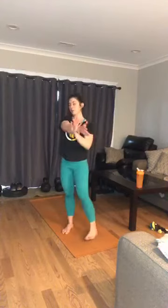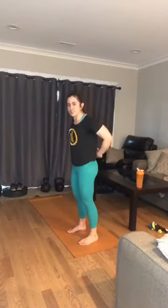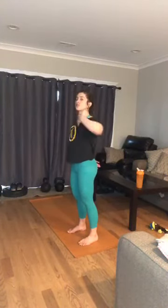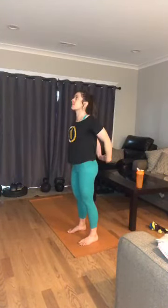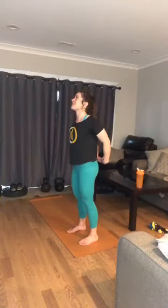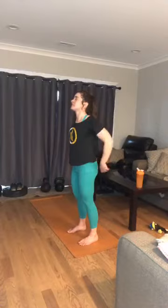Finishing with one more stretch together — let's open the chest. Very needed before I start my work day! Inhale: open the shoulders, open across your collarbone. If you can't lift the hands together, totally fine — hold them a little further apart. Big breaths in, big breaths out. Release those arms, shake out those arms, shake out those legs. Take another stretch if you'd like.